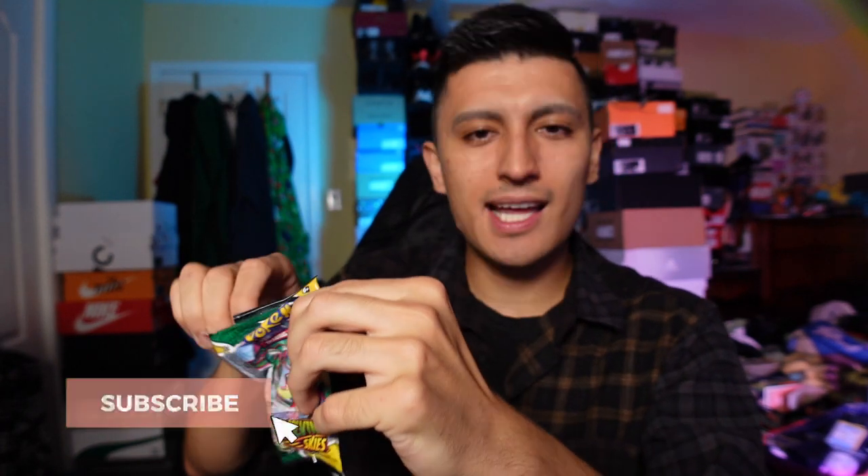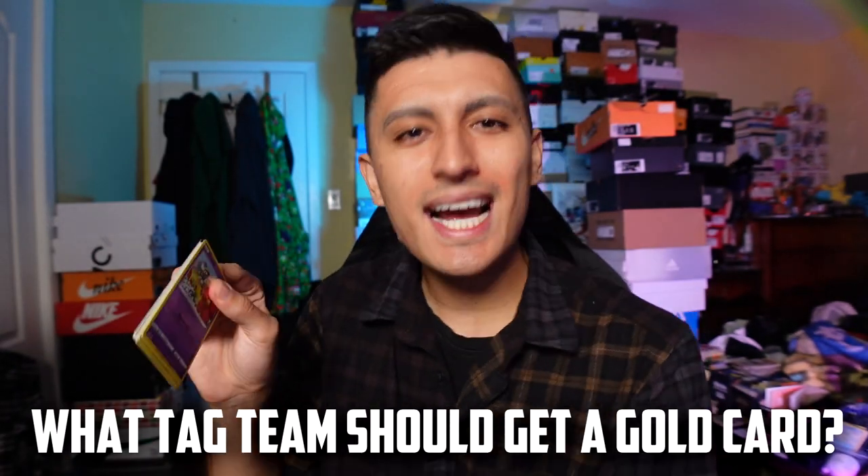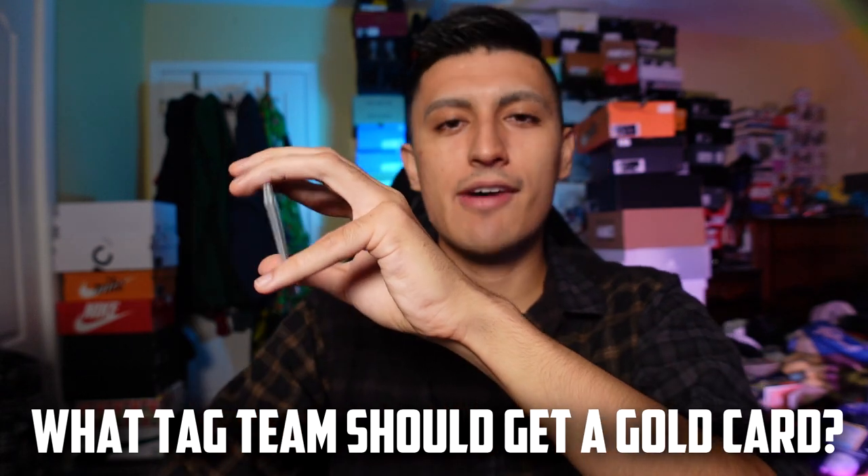On to our final pack of the day. Make sure you guys enter the giveaway — I'll leave the instructions in the pinned comment down below. All you gotta do is subscribe, hit that like button, and comment down below what tag team Pokemon you'd like to see have a gold card.